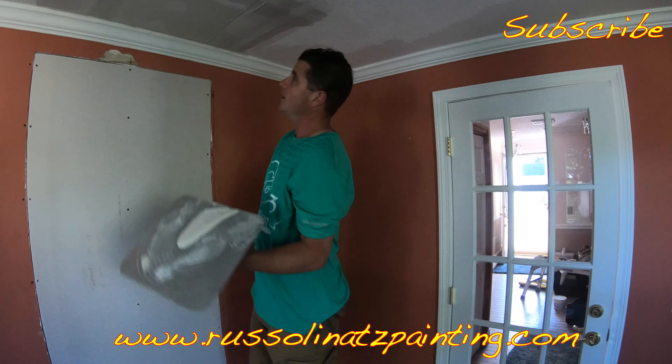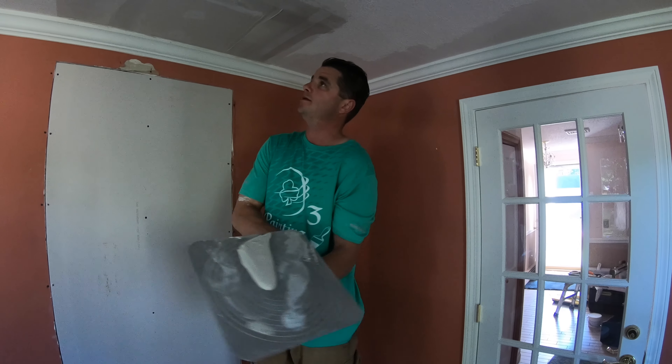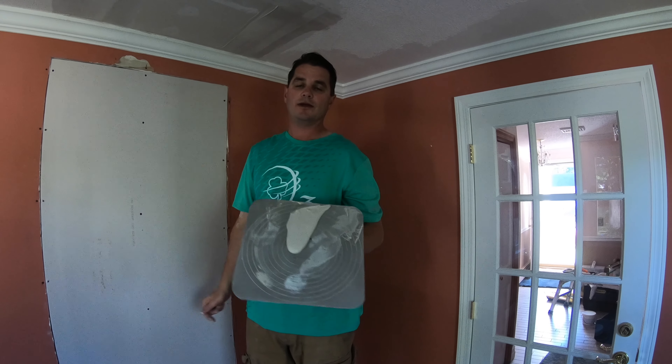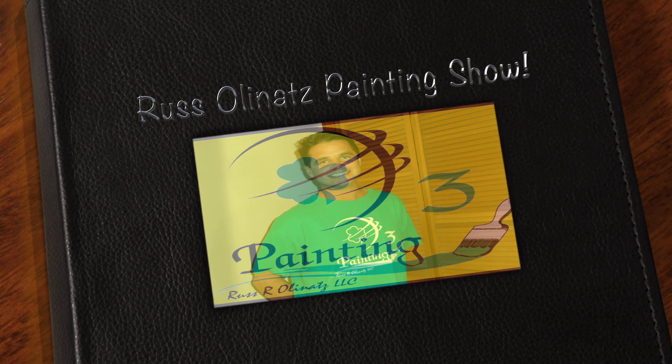This is going to probably start to set in about 10 minutes. I'm just going to let this dry out and then we'll be back to skim the whole thing.